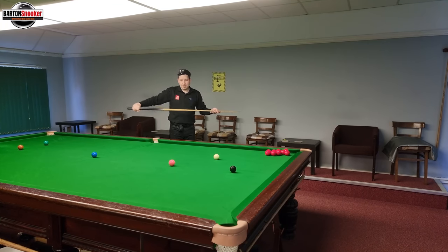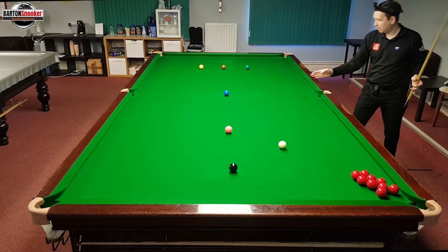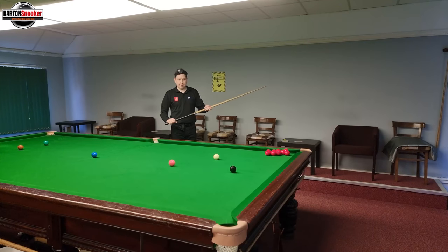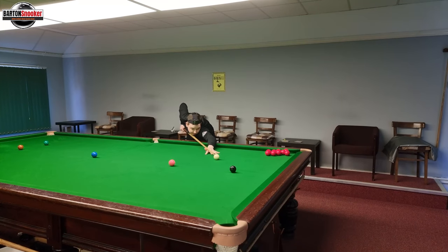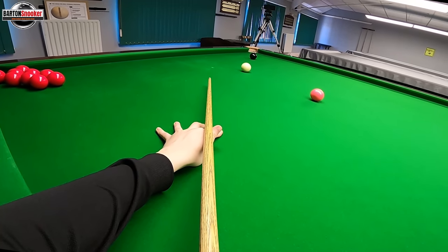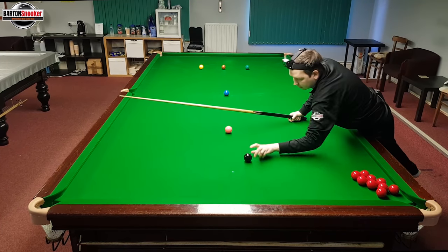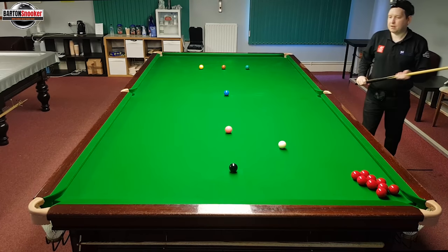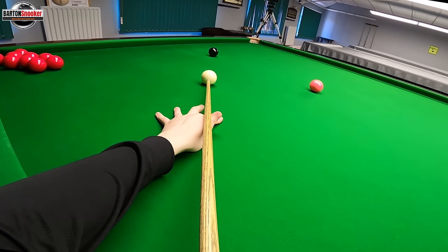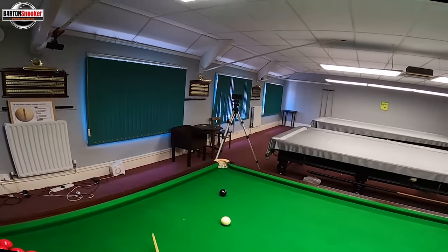We're going to do the same things with our cue action — just try and cue straight. Don't try to steer the ball in; just trust in that straight cue action you've been practicing. Trust that, then get down to the black. Let's say we find we don't get the pot. I've looked at my first shot — right, I saw where the black hit. Let's try another one and have a look at the black: down on the shot, straight delivery.